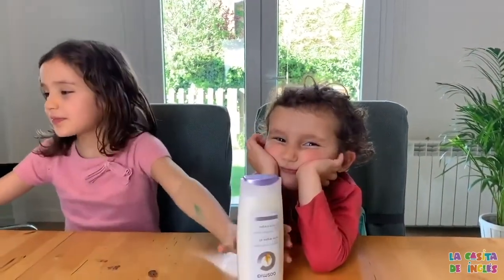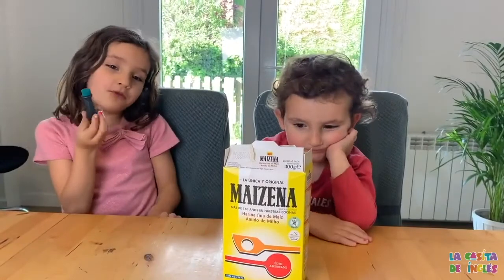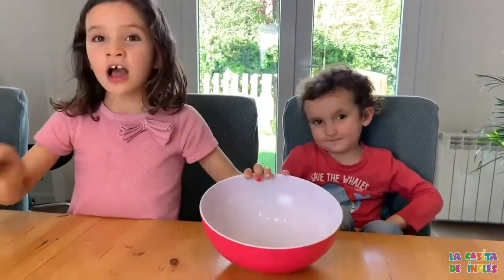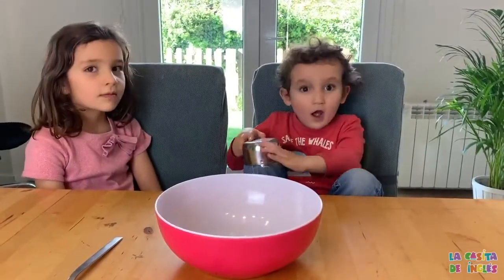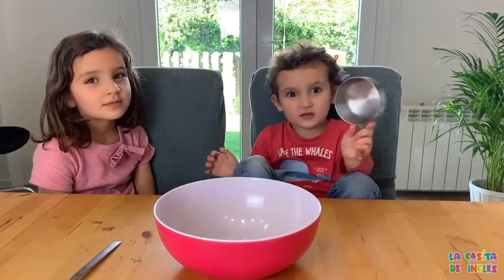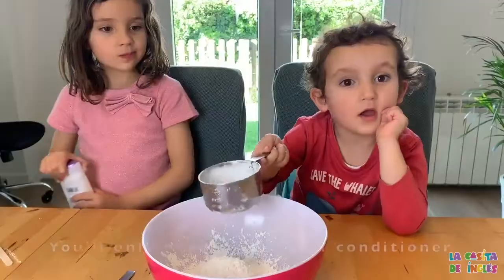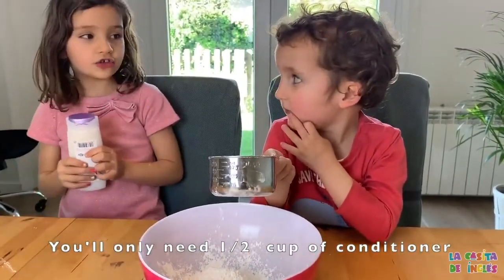Hello, Casita families and children. Today we're going to make play dough. The three ingredients that we need are hair conditioner, corn starch, and food coloring — whichever color you're using. You need a bowl, a spoon, and a measuring cup. First, we're going to put one cup of corn starch.